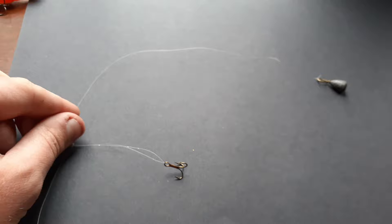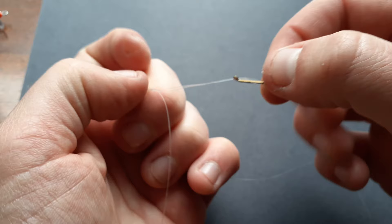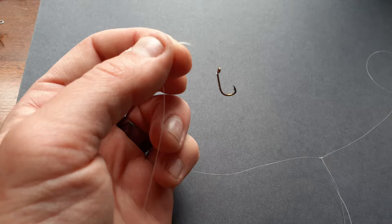Number two: attach a hook. The best part of the dropper loop is its versatility. Simply feed the loop through the eye of the hook, pull the loop over, and tighten. The hook can easily be taken off and swapped out without retying, making it easy to try out different hooks and lures on the spot.